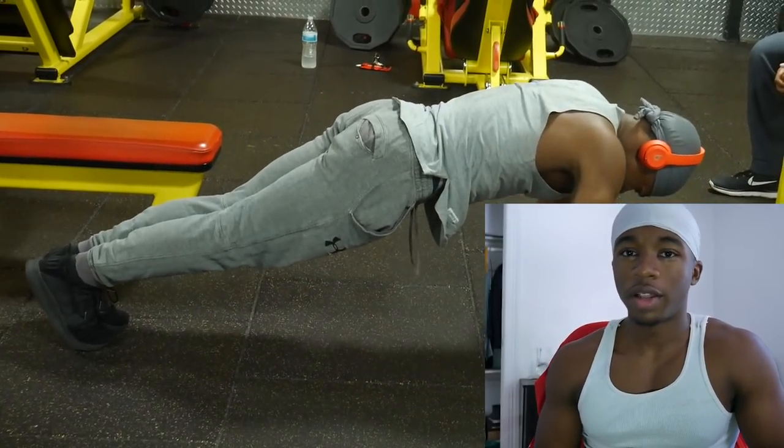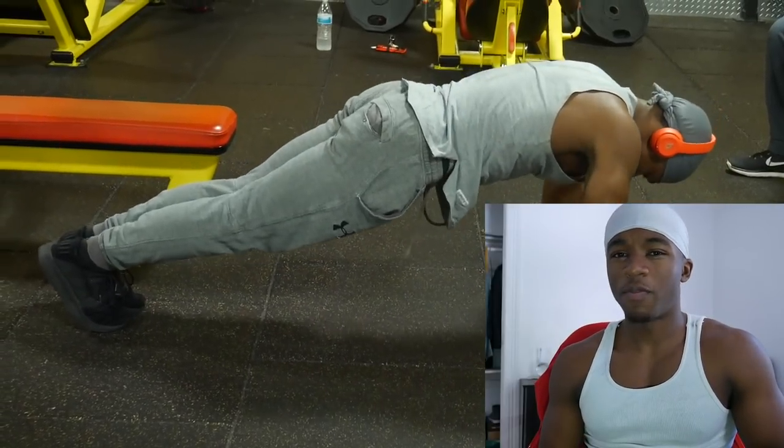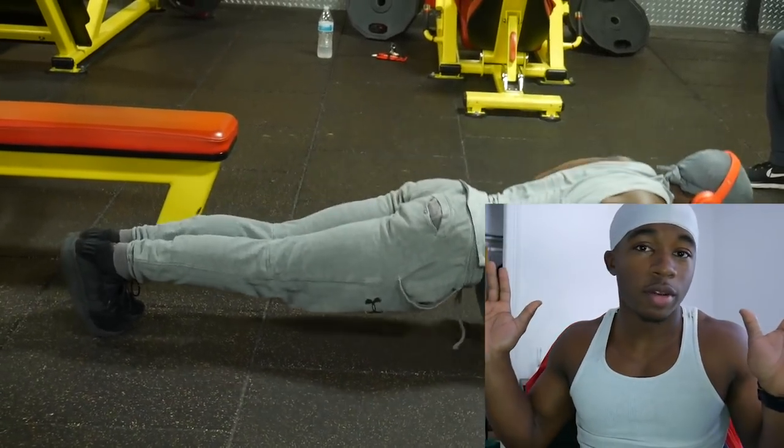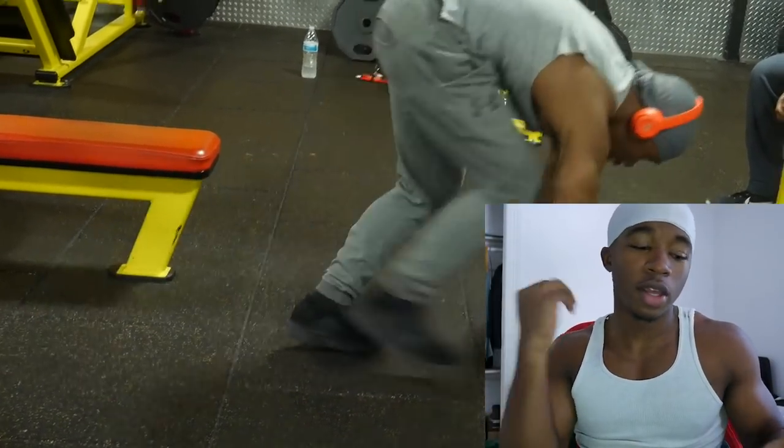I feel like this is a biased video given that I always do dumbbells, but I also feel like most of the points I'm making are right. Another pro for dumbbells is that you can't really cheat with them. With bench press, you can kind of bounce the bar off your chest at the bottom. Make sure you're going all the way down and letting the bar touch your chest if you're doing bench press. With dumbbell there's no bar, so you can't really bounce it.